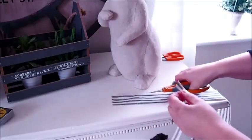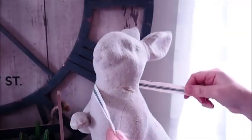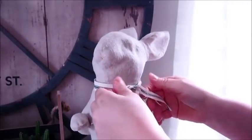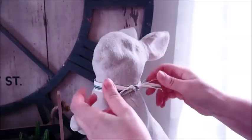Now back to that strip of fabric I said I would do something with at the end of the video. I basically cut a little strip off it and to hide the bit of glue on my rabbit I always like to tie something around its neck, so I just did a little double knot to smarten him up ready for spring.